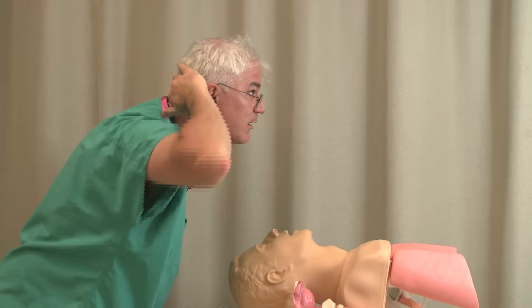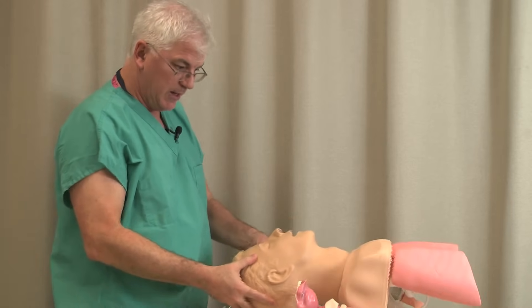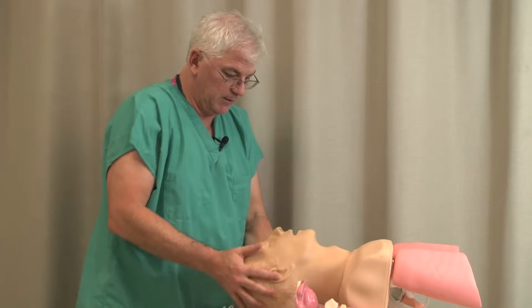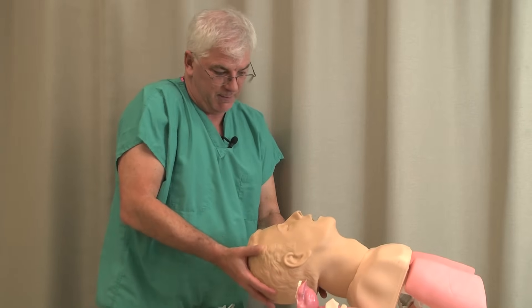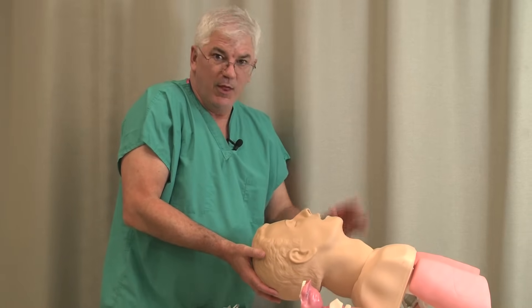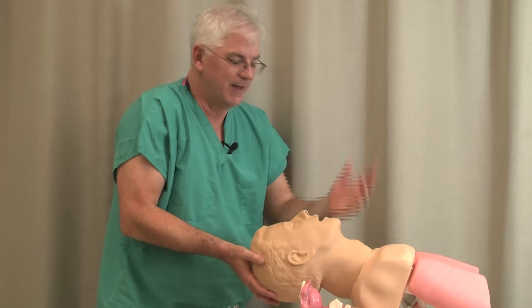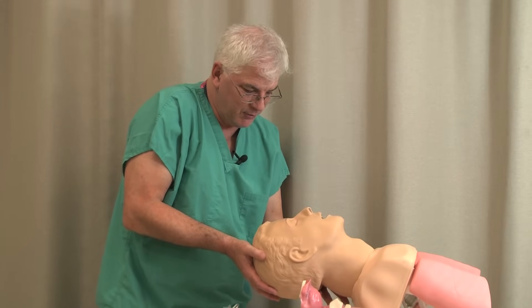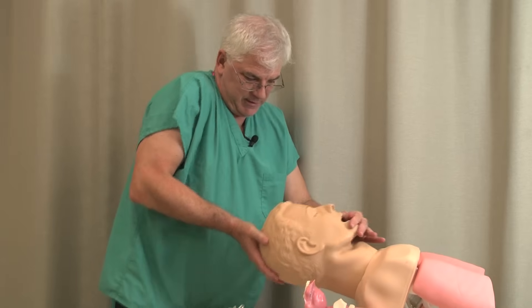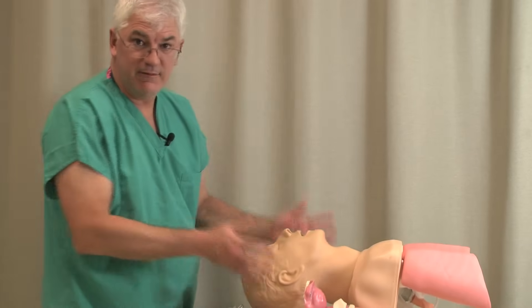My head is forward like that and you want to get them in a good position. A lot of times if people have a big BMI, you need to ramp them up — build up their shoulders. Whatever you have to do ahead of time to get their head in a good position: the better the head position, the less skilled you have to be at laryngoscopy. You want to have everything working for you. Head position — very, very key thing.